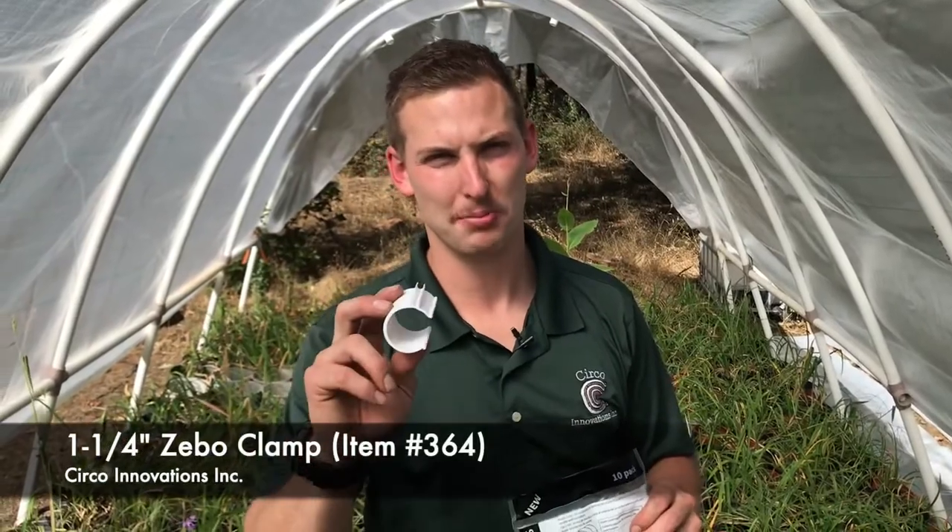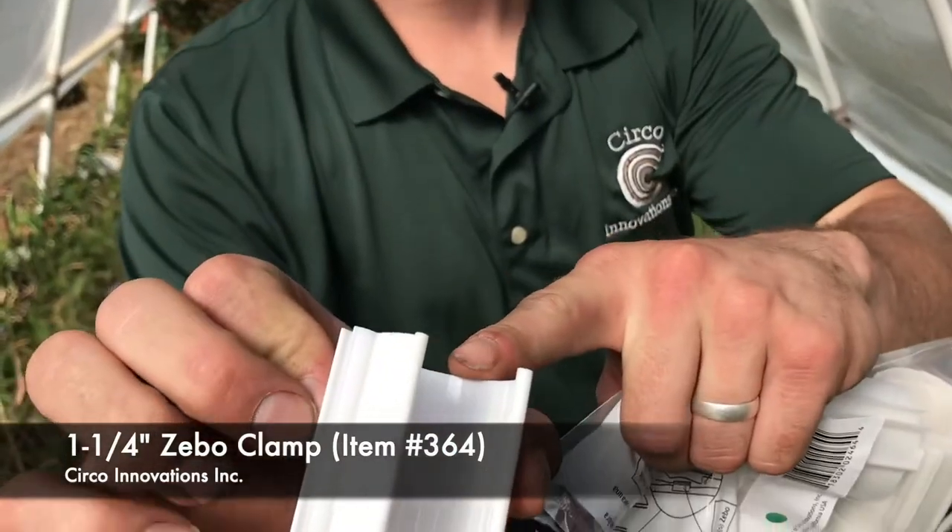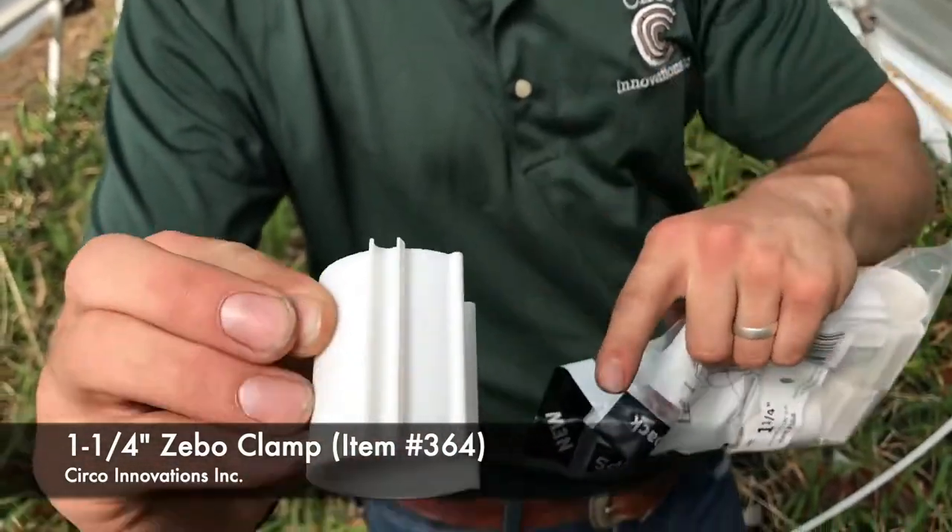One of the items we're using is the Zebo clamps. The Zebo clamps is a nice setup — it's a snap clamp design with a cable clamp design in one.